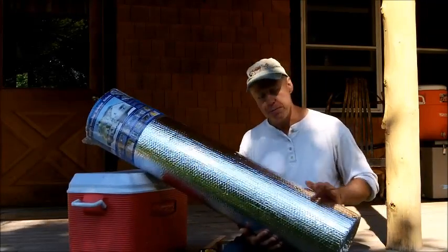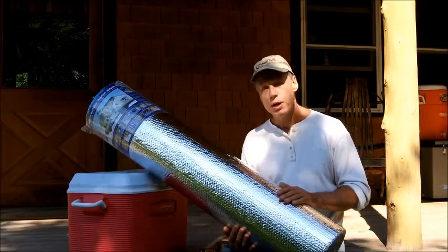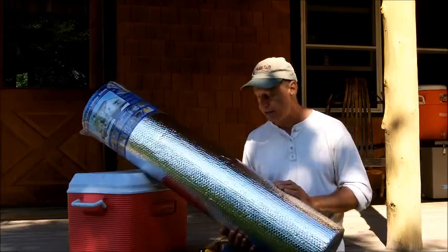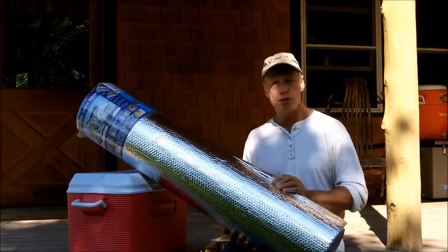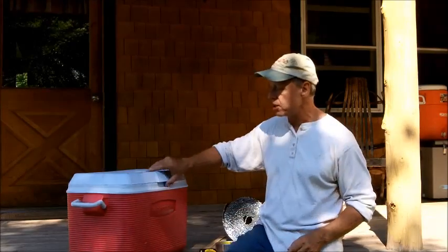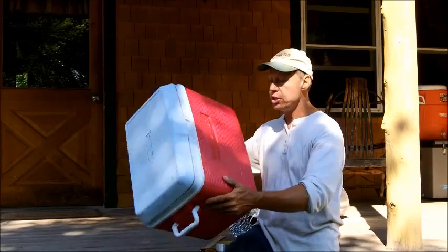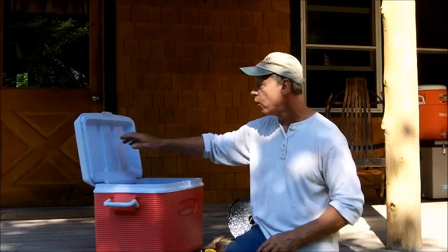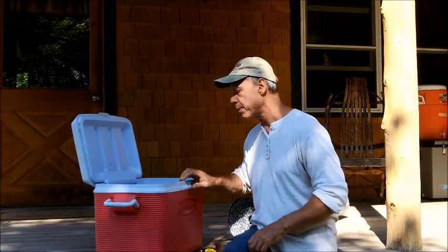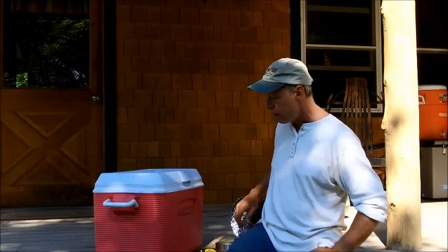Back in my cabin videos, I talked about this bubble foil — I speak very highly of it. It's got so many uses, it's just wonderful stuff. Using it as an insulator, it just can't be beat. I'm going to use this bubble foil to really enhance the performance of this Rubbermaid cooler. I don't believe there's any insulation in this cooler at all — the cover looks like it's just air space — and I'm going to supercharge the insulating properties with the bubble foil.